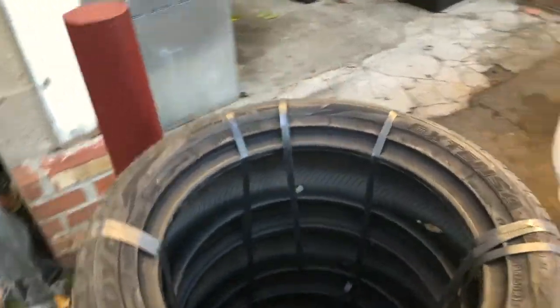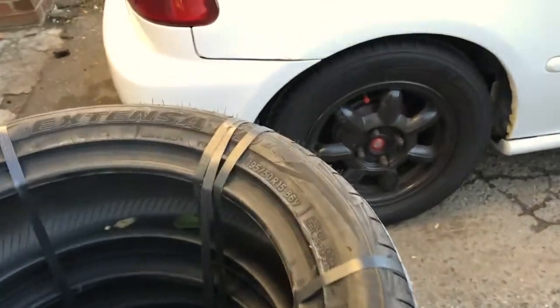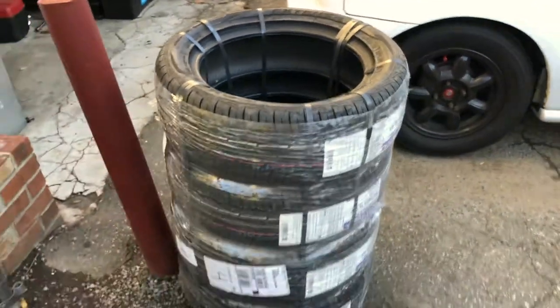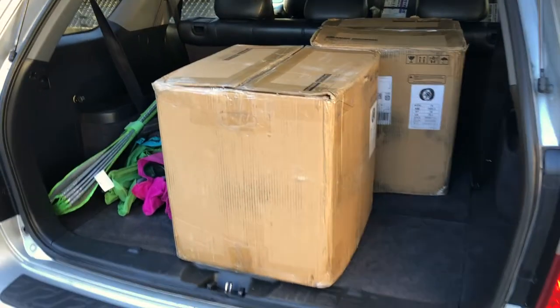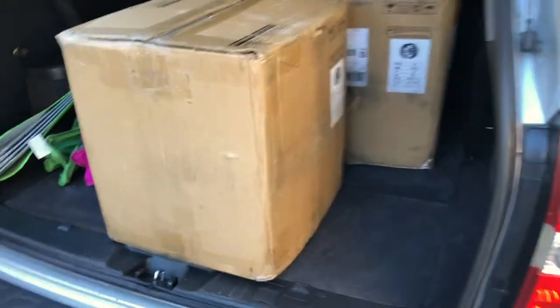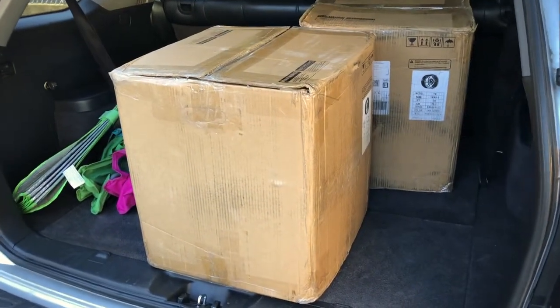They're actually 195 by 50 15s. And yeah, I'm about to show you guys the rims right now. So here are the rims — two boxes. I'm gonna show you guys how they look before they are mounted on the tires.